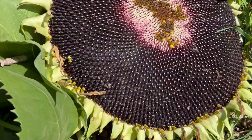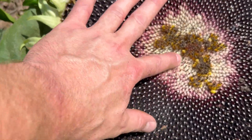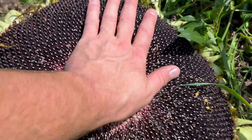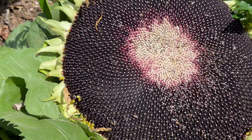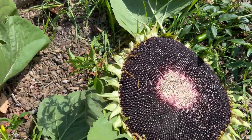Here's the sunflower head right here and the middle wasn't fully done, but it's going to rain tomorrow so I had to harvest it today so I could dry it out. I'm going to get the measuring tape and see how big it is.